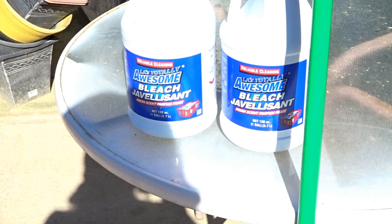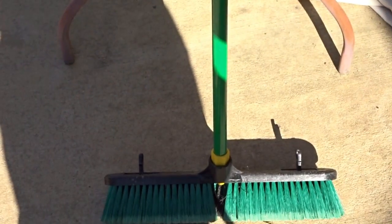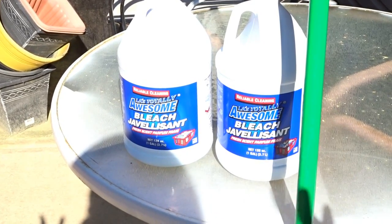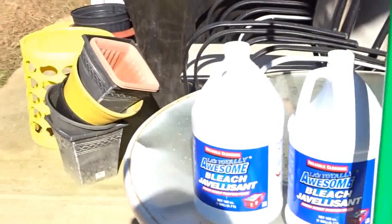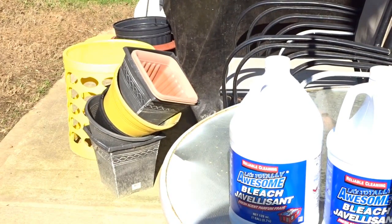You need the Reliable Cleaning LA's Totally Awesome Bleach and you need a broom. I'm using this push broom here to make it easier, but I have cleaned it with a regular broom before. I have a broom for the inside and a broom for the outside, so I use my outside broom. I'm going to go ahead and move some of this stuff over on this table and move those chairs away so I can really get over there, and we will get to work.